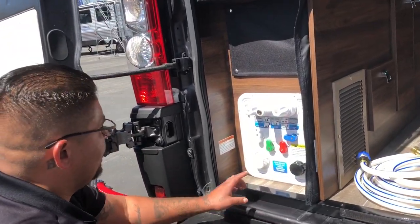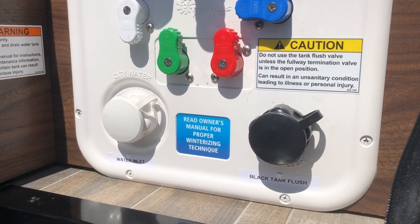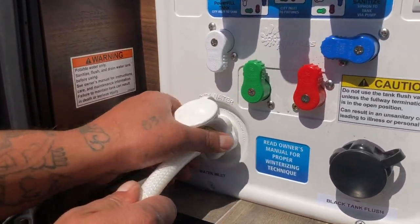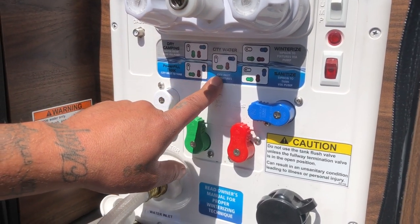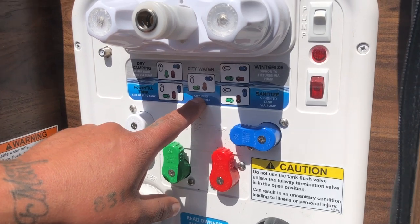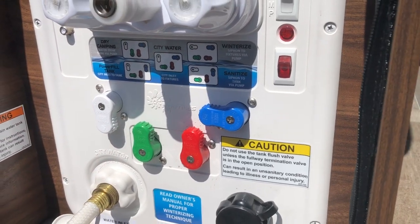For your city water supply, this white water inlet is for city water. You cannot have your city water supply hooked up without leaving the door open. If you have a water supply at your campsite, simply take the hose provided, screw it on that water inlet nice and tight. City water is for when you're stationary at a campsite or at home. If you want to shut the door, fill up your fresh water tank and put it back on the dry camping configuration, then detach your hose and shut your door.